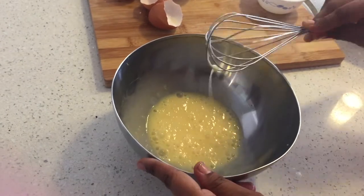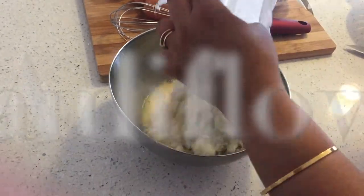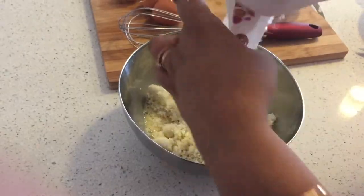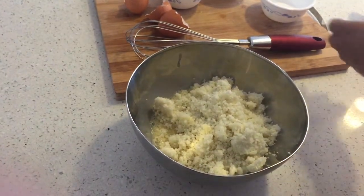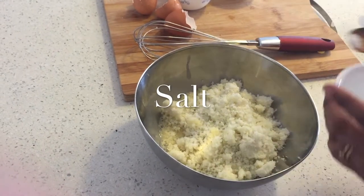This option uses eggs, but if you want a vegan option please refer to my blog, fourstepsorless.com, for the full recipe. There I replace the eggs with ground chia or flax seeds along with almond meal and water.